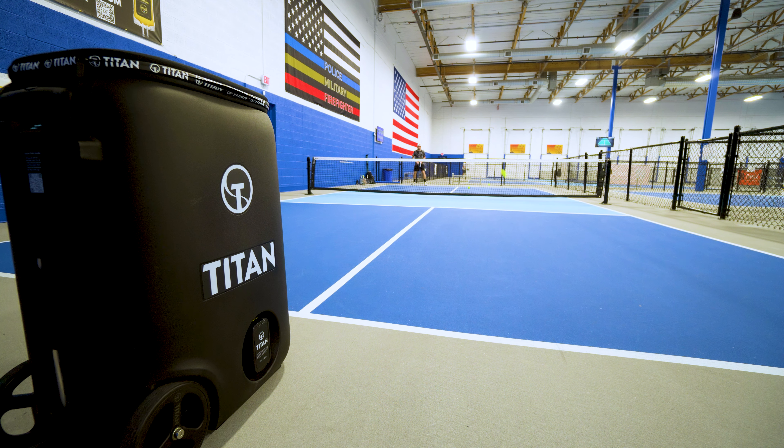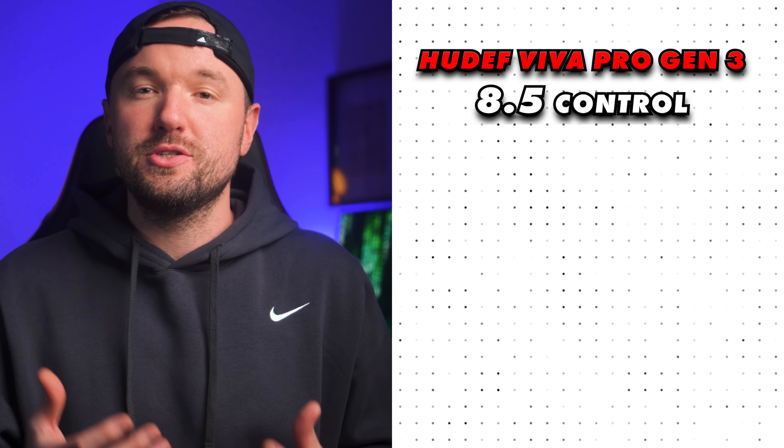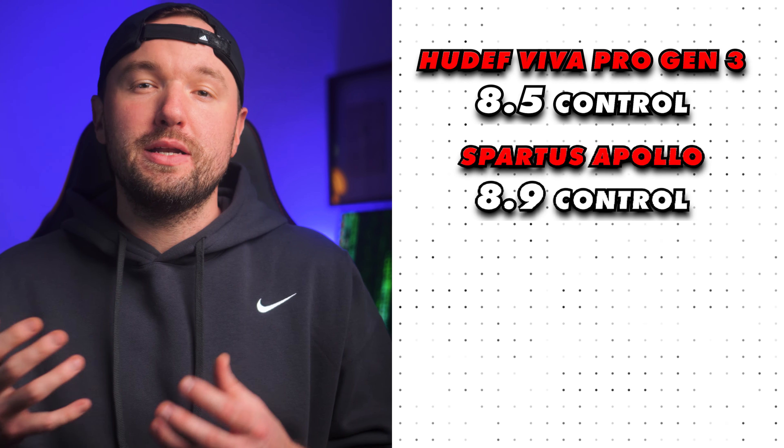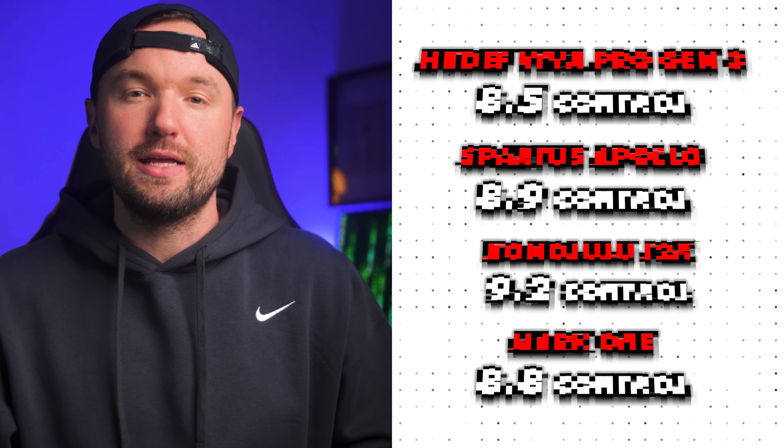Control-wise, this paddle is not the best but it's not bad either — more middle of the road. It has solid pop and power, and that's really where it shines. Since it's not 100% Kevlar, it doesn't have quite the soft, plush feel of, say, a Honolulu J2K, which is one of my favorite paddles right now. So for control, I gave it an 8.5. Comparing that to its Kevlar competition: the Spartus Apollo at 8.9, the Honolulu J2K at 9.2, and the Mark I at 8.8.